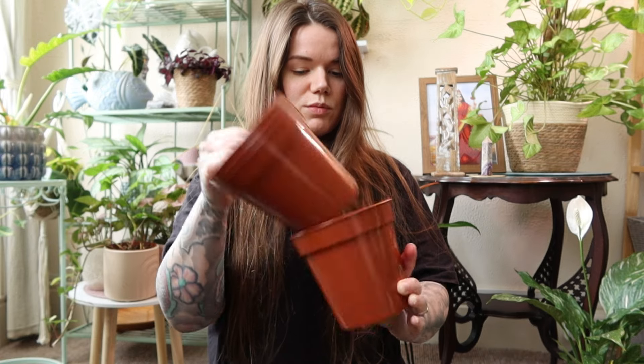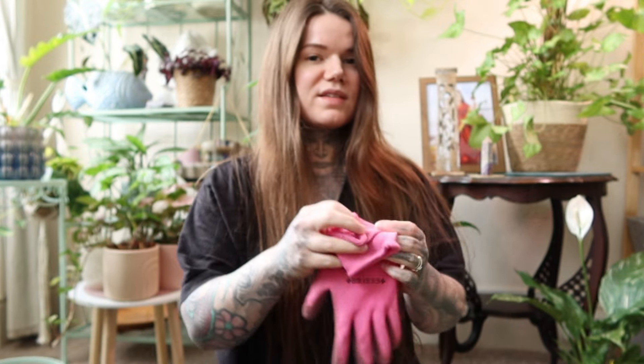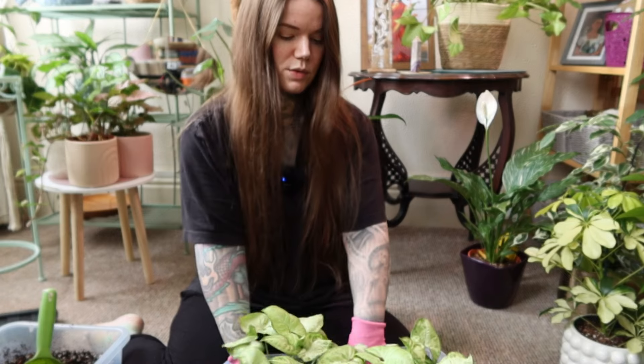I want to put them back into the same pot so that I can combine them and have one less pot to manage, as I have a lot of plants. I don't think these guys are going to need a pot that's too much bigger. I need to find out what's going on with the roots first - hopefully the roots are healthy.